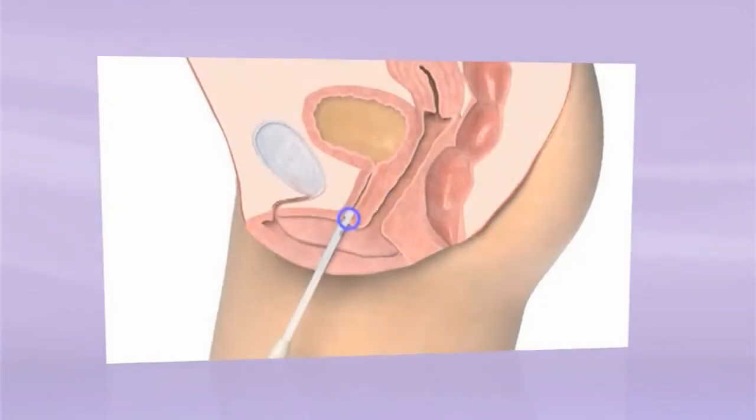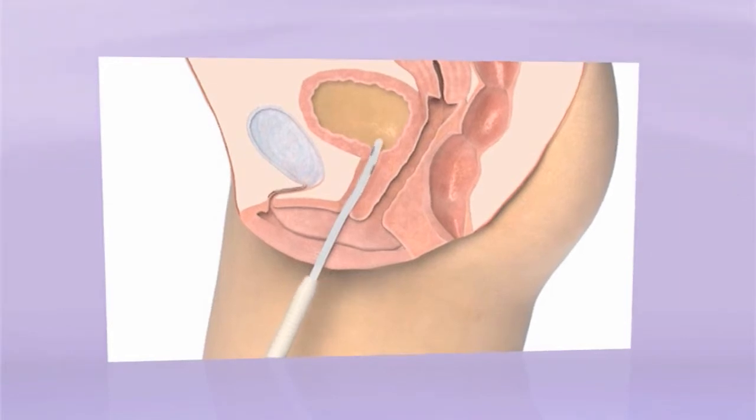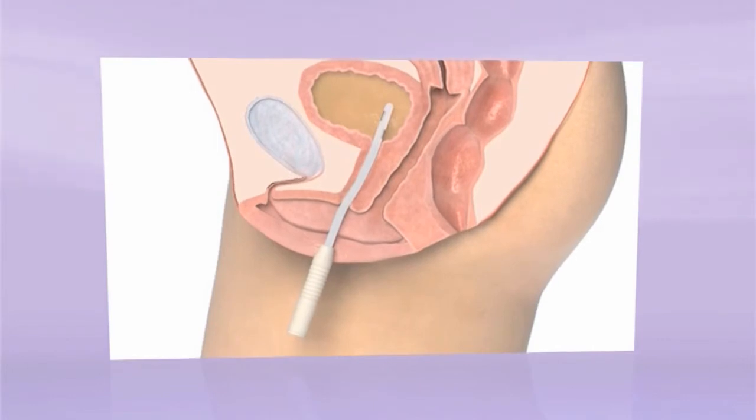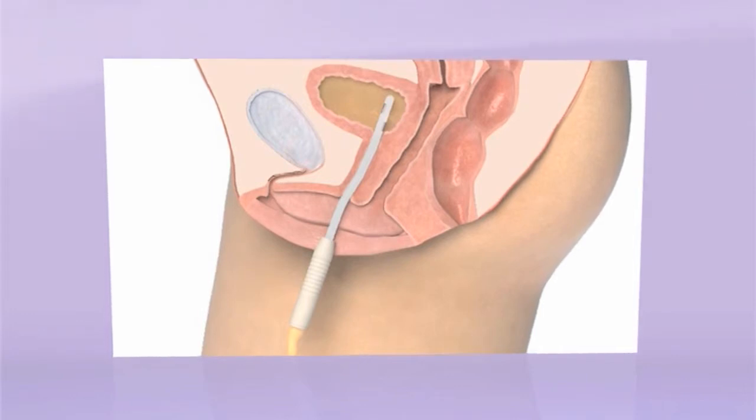Insert the catheter tip and push it slowly in until urine starts to flow. You may feel some resistance as the tube passes the sphincter muscle — coughing usually helps. When the urine starts coming, push the catheter a further 1 or 2 cm to make sure both catheter eyes are fully inside the bladder. That will help empty the bladder quickly and completely.